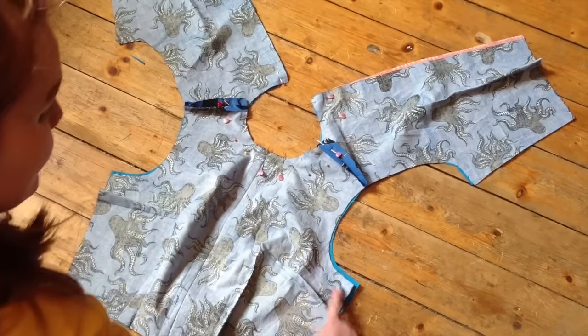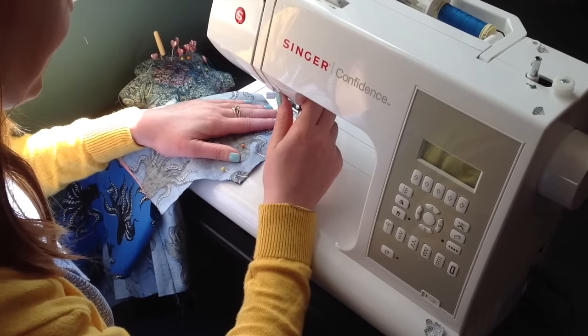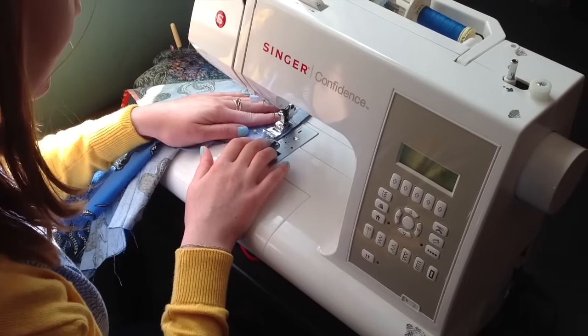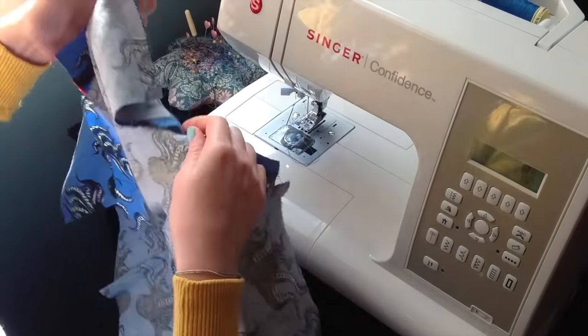I'm going to be at my sewing machine showing you how I line a bodice. You can see I've cut out using my beautiful cotton and steel octopus fabric: two backs and a front in the main fabric, and two backs and a front in the lining fabric. I've already sewn in my darts, so I'm ready to get started. The first thing I'm doing is pinning the shoulder seams on both the bodice and the lining, then sewing across at the shoulder seam only.